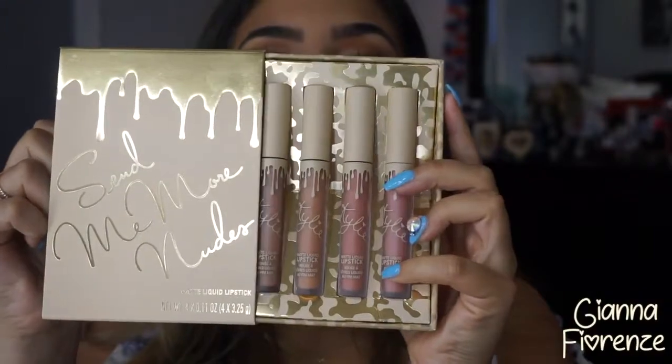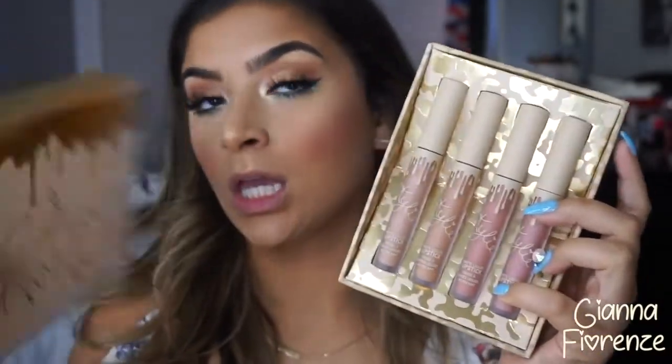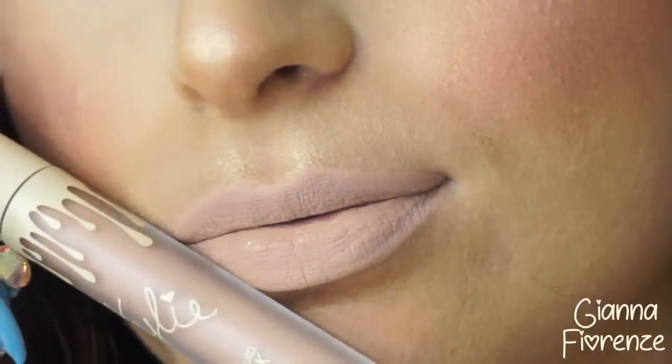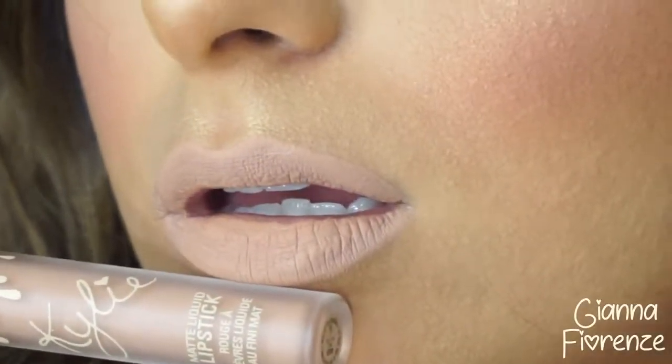Trying the 'Send Me More Nudes' Kylie Cosmetics lipsticks — I got the matte ones and I'm not sure if I regret it, but you can always add a gloss. The first one I'm swatching is bare — it's a super white nude, gorgeous but probably a little too light for me. It would look really beautiful with a darker liner and some gloss.